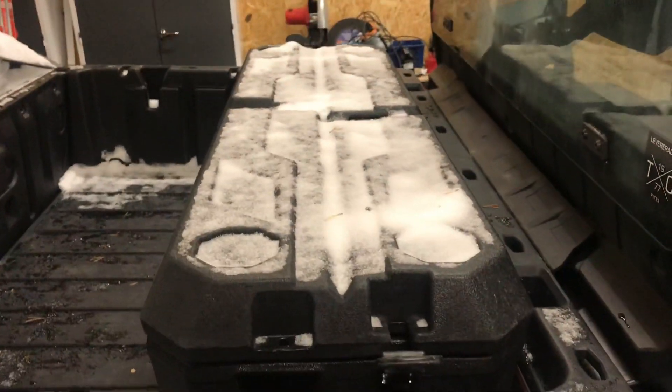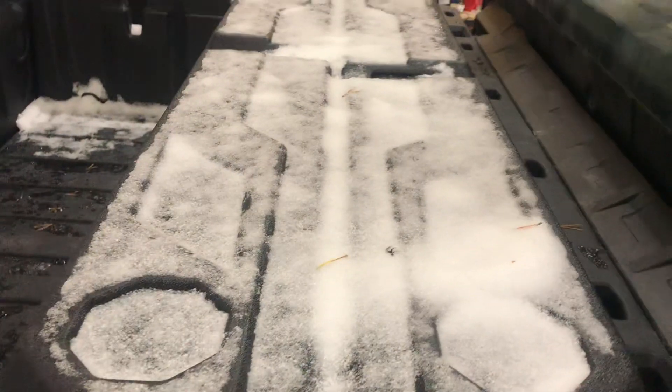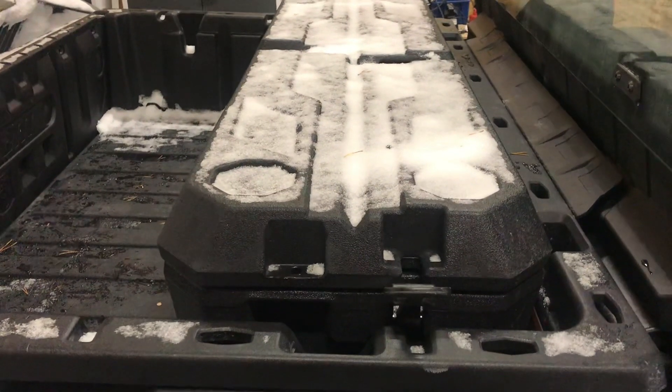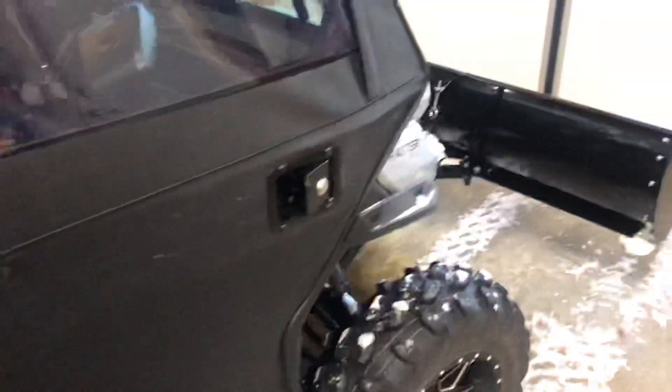This storage box is awesome. I don't have anything in it right now but it fits a lot of stuff and keeps it out of the snow and everything. That was worth every cent — it's going to be used a lot more later on. I'll put a little toolbox and stuff in there.